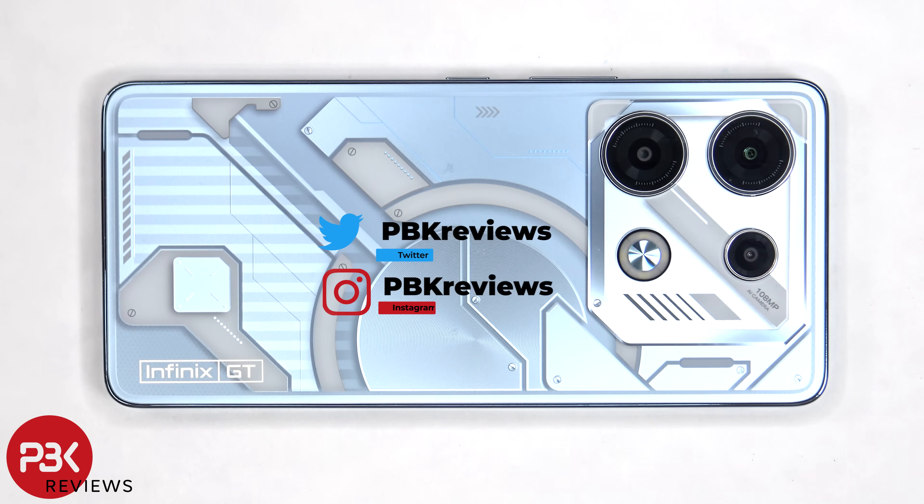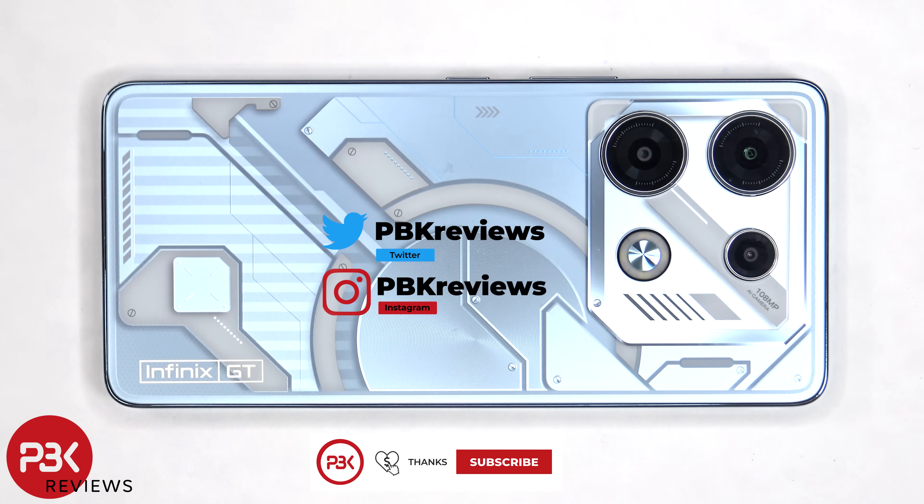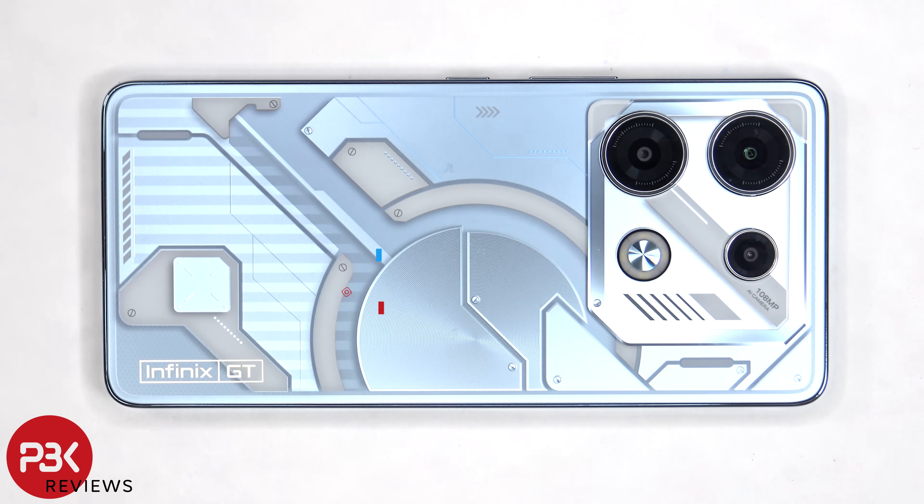In this video we'll be taking apart the Infinix GT10 Pro. Subscribe and click on the notification bell if you're interested in seeing more videos like this. And if you need any tools there are links in the description.